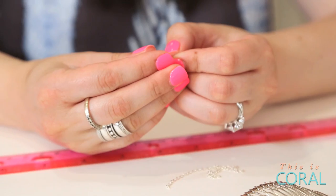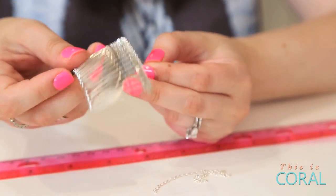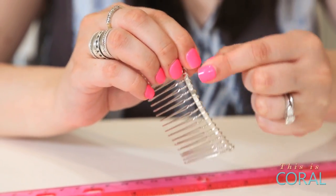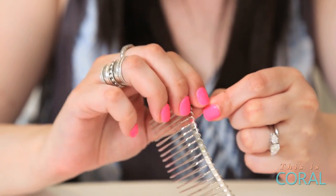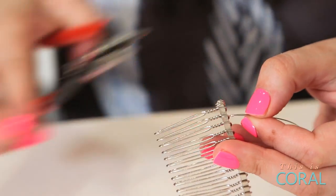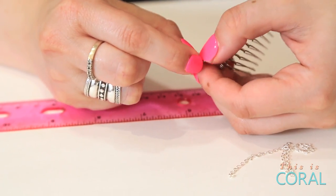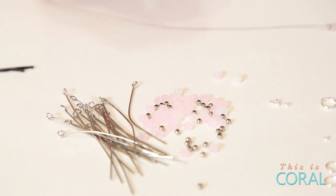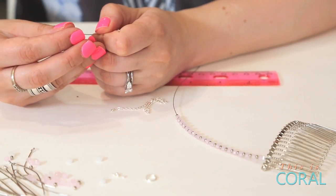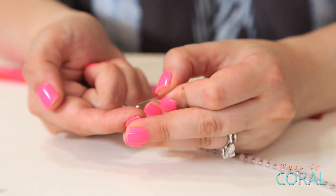Cut a strand of beading wire about 10 inches long. Using a crimp, connect the wire to one end of the hair comb. String your beads onto the wire until you have about four and a half inches of beading. Using a crimp, connect the beading wire to the double ring.